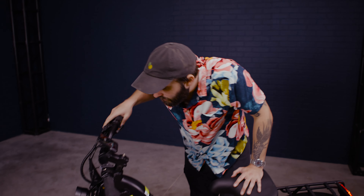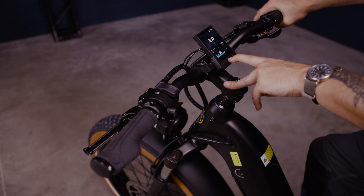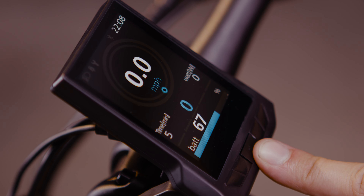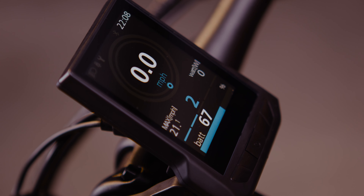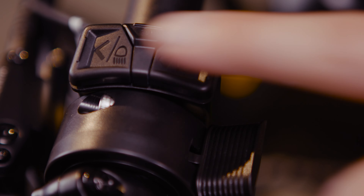We've got this nice beautiful screen — it's pretty bright. A single button on the screen will change the range, the cadence, the trip time, the trip miles, the odometer, and shows you the percentage of the battery as well as the time. It's also got five pedal assist modes from zero to five.